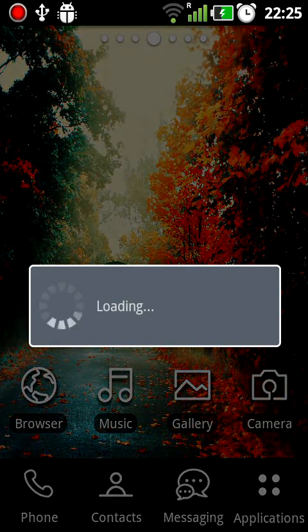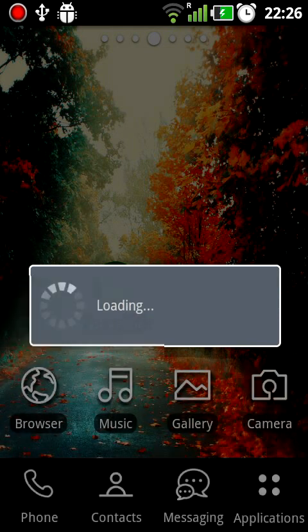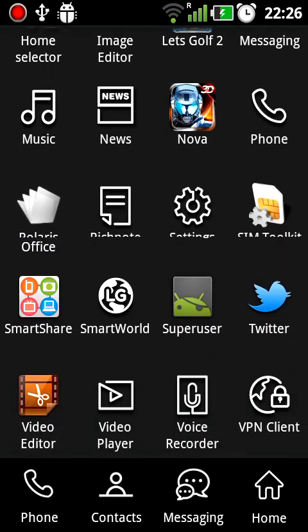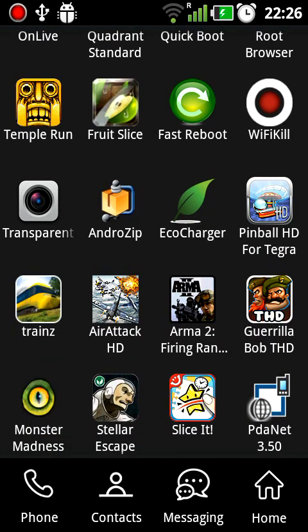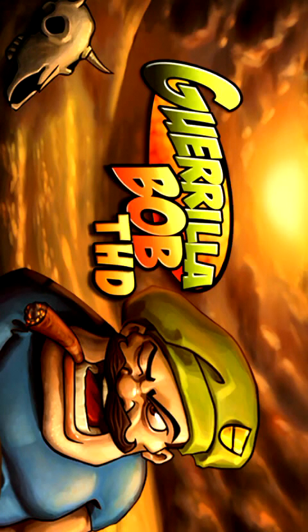This is my beautiful home screen. Let's go again to games. Guerrilla Bob THD — a funny little game. AngryMob Games presents, powered by NVIDIA Tegra, Guerrilla Bob THD.